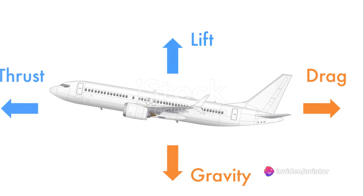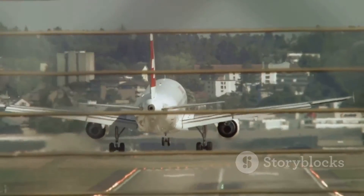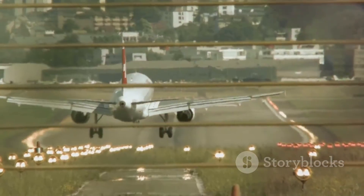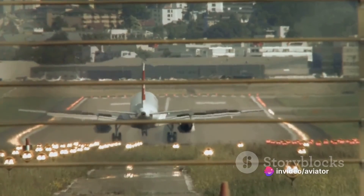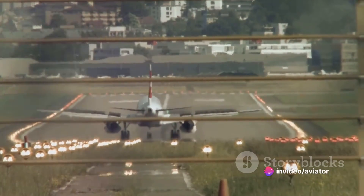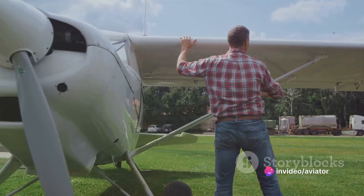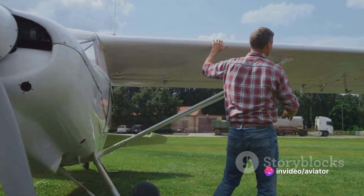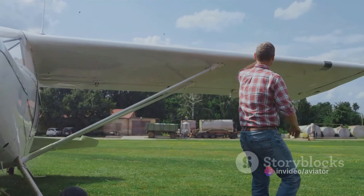To achieve static stability, the center of gravity must be ahead of the center of pressure. This positioning creates a natural restoring moment — if the aircraft pitches up or down, this moment helps restore the aircraft to its original pitch angle. The horizontal stabilizer plays a significant role in this balance, positioned at the tail of the aircraft a good distance from the center of gravity. This distance allows the stabilizer to exert a significant moment, or turning force, helping to maintain the aircraft's equilibrium.